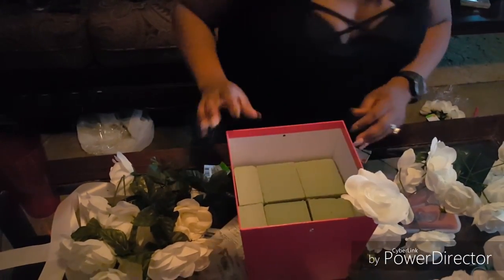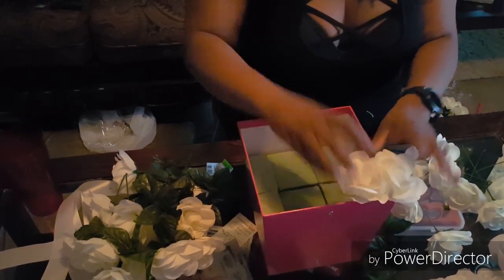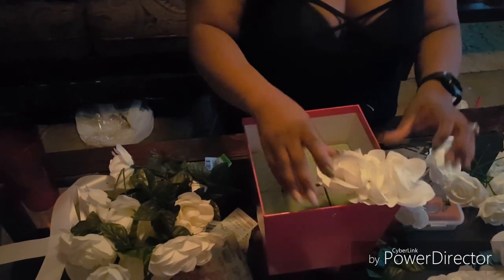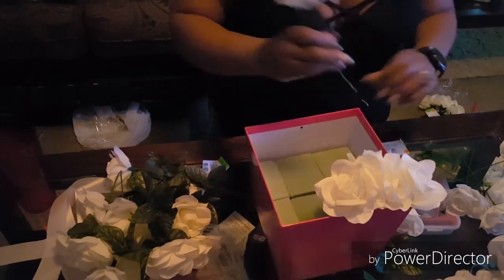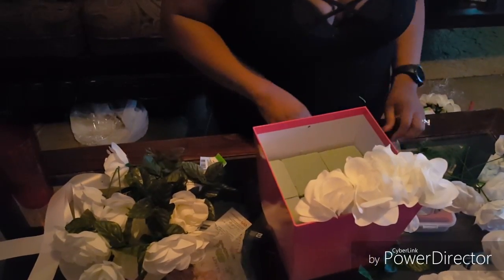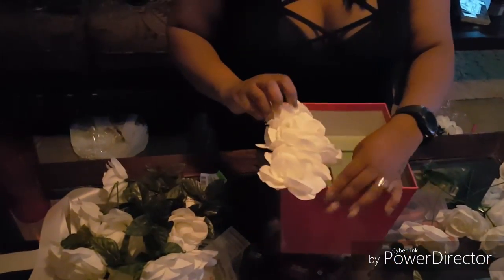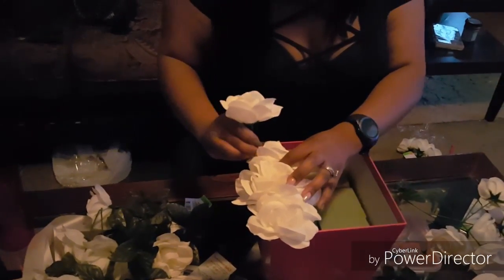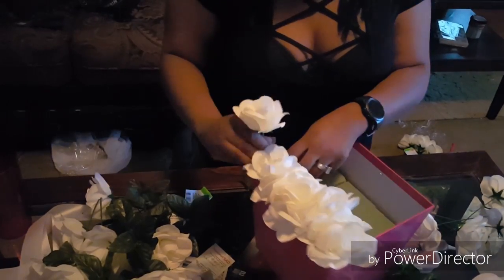Check the angle as you go and keep going, putting in as many as possible. Try to get them close together — you want them to look really close and full, but not smashed too tight. Go around the border first and then fill in the middle. Also, if you're having trouble getting the flower to stand in the foam, you can always hot glue them.